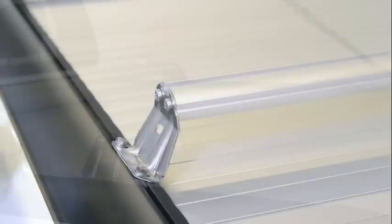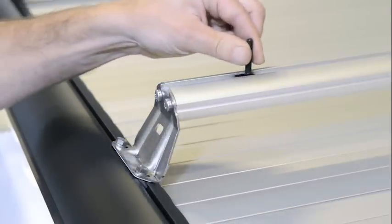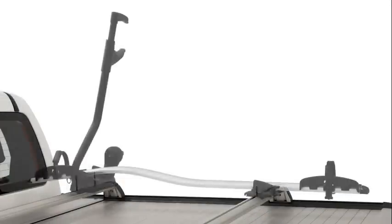If you remove the load friction rubber, you can use the T-slot for mounting accessories, for example Thule products.